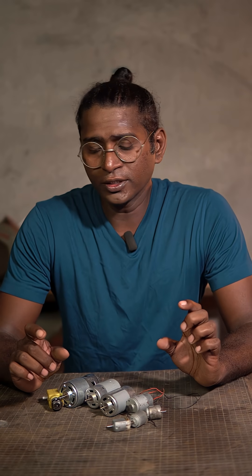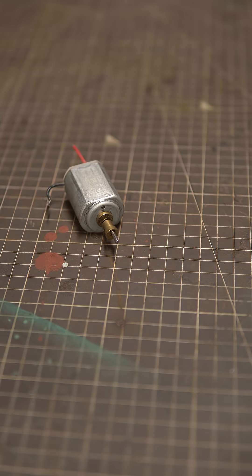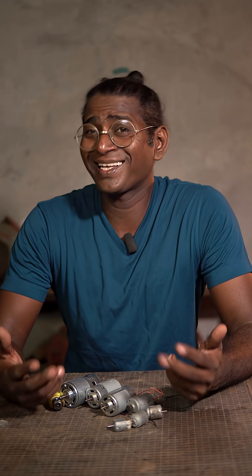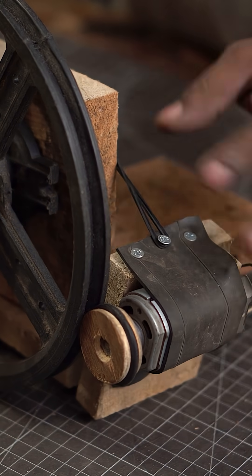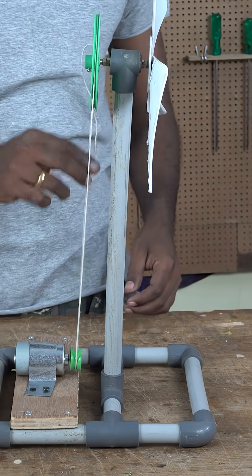Can we use permanent magnet motors like these toy motors, 550 motors, 775 motors as a generator? I have seen a lot of kids using these motors in their projects as generators, and some of these motors have made their way into small wind energy projects as well. But is it real? Does it really work?